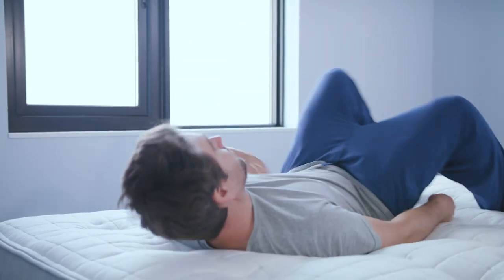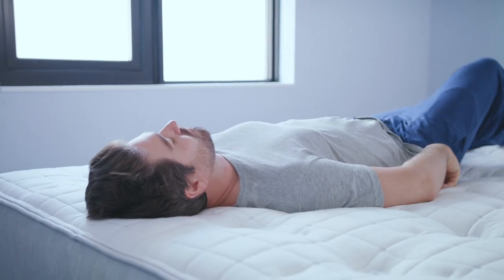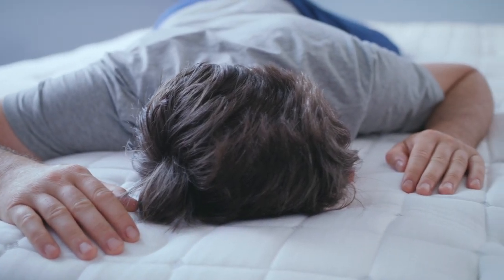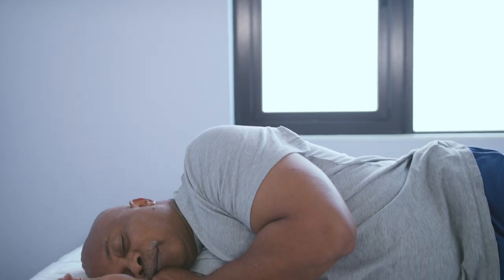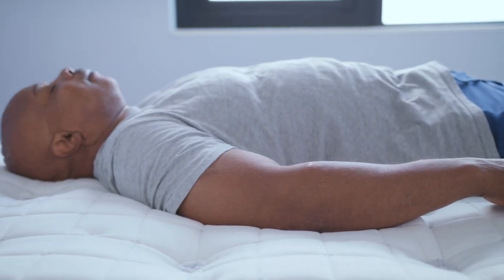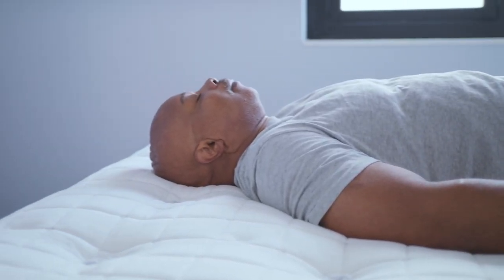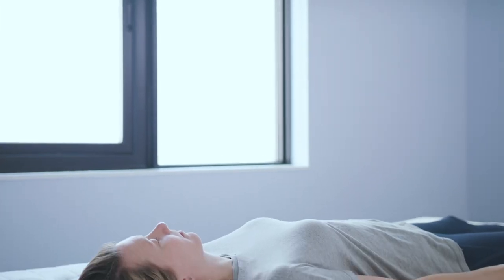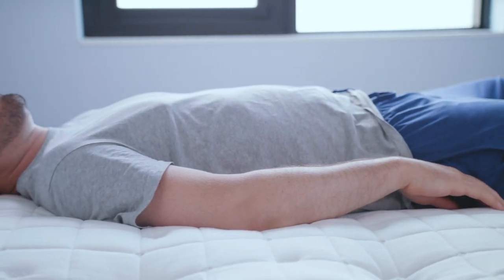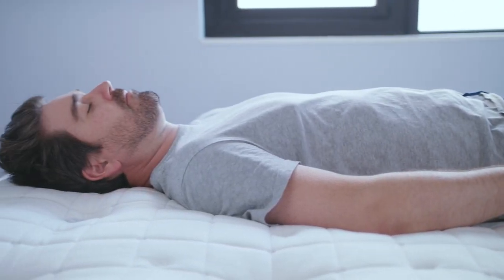I thought it was sort of the Goldilocks zone of mattresses — people that like it more firm could probably appreciate it, and people that like a little softer can too. Which position felt most comfortable? Side. Sleeping on my back felt doable also. I'm a side sleeper and I felt really supported, but I also really liked how I felt on my back as well. Back sleeper, so got to go with the back.